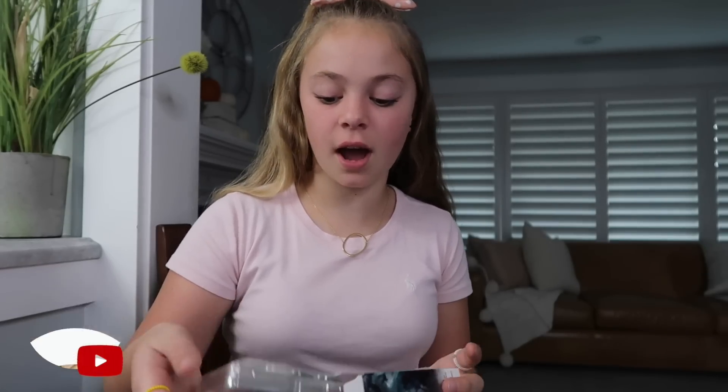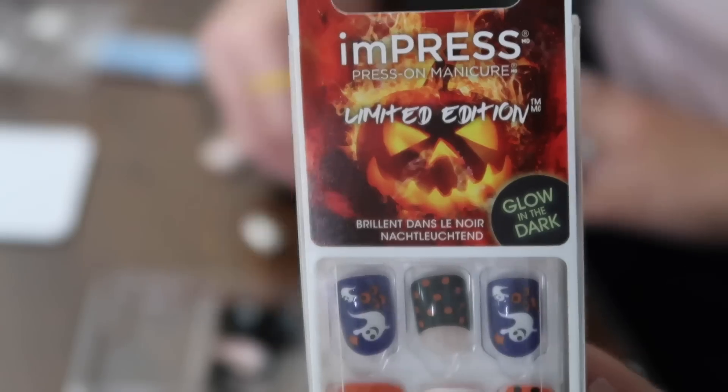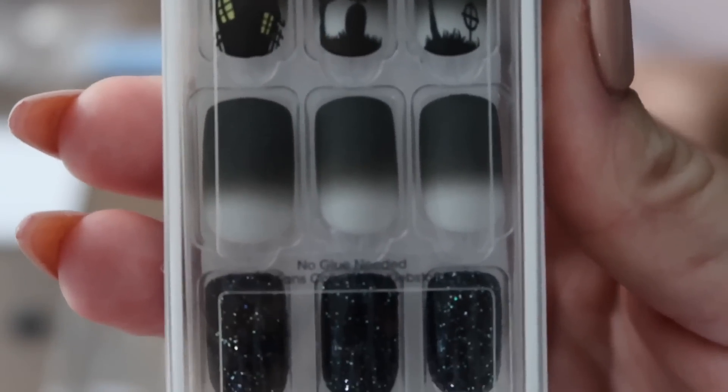I will show you guys how to put these ones on. This brand is Kiss, and the Kiss brand uses glue while Impress uses stick, and they both stay on really well. I like the Impress better but I like both of these.